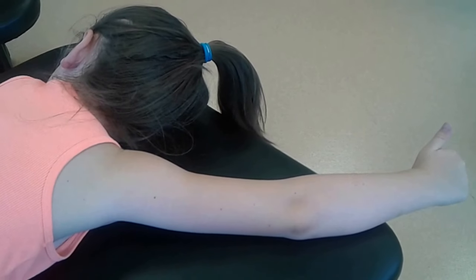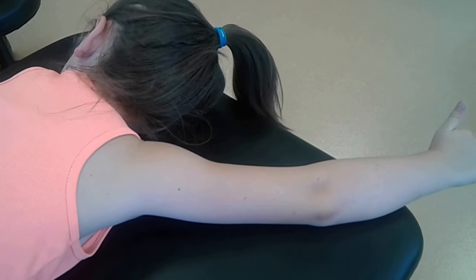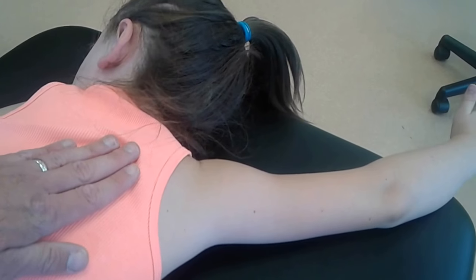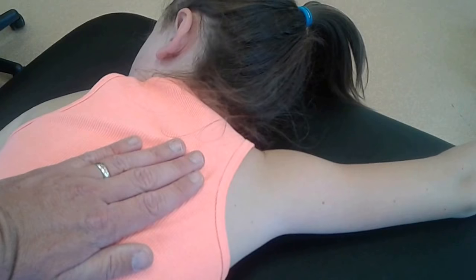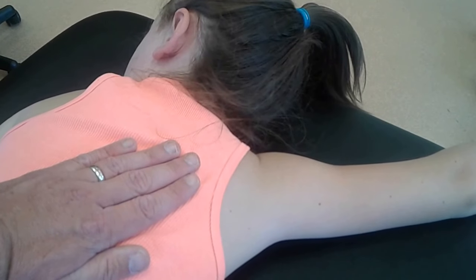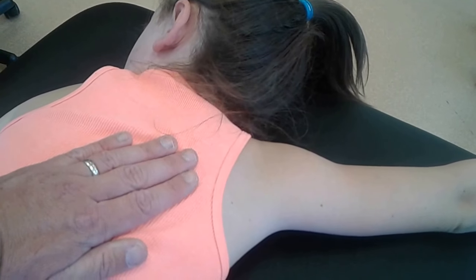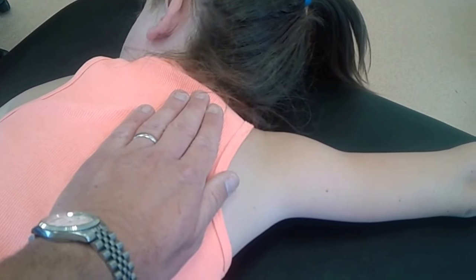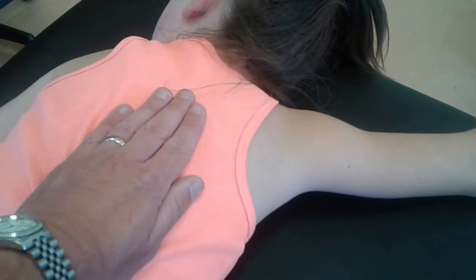I'm going to attempt to hold the camera here and do this at the same time, because you really have to have a good view of this — the line of pull here. The lower trap muscles are what we are going to be testing now for scapular depression and adduction, which if you think about it, it's going to be pulling like this, in this way. So the scapula is going to be adducted and depressed.